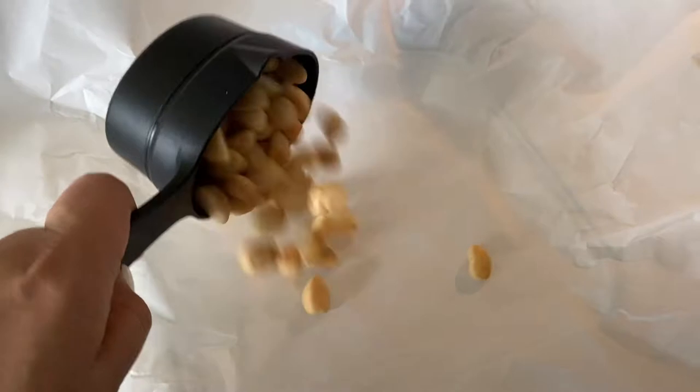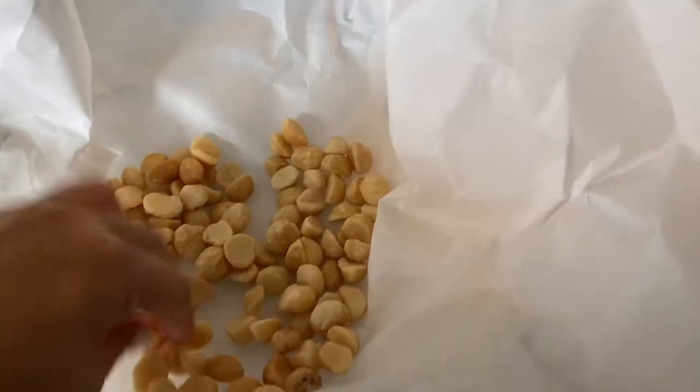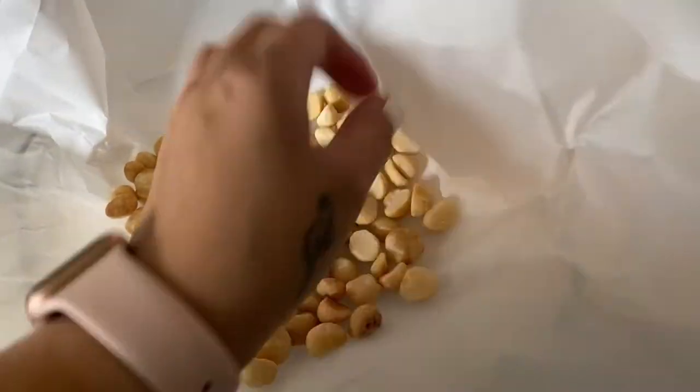I have an 8x8 glass pan here with parchment paper. I'm going to put one cup of mac nuts in here and just even that out throughout the pan.